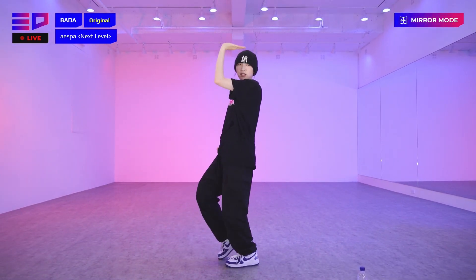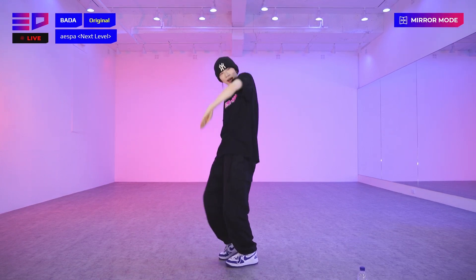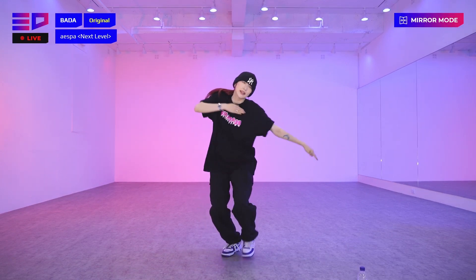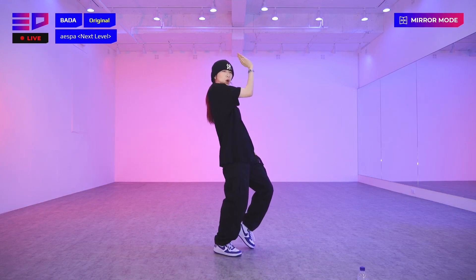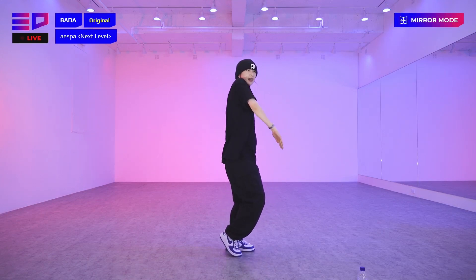One, two, three, and four. Ha! Ha! Tick, four, one, two, three, and four. Ha! Ha! Yes.